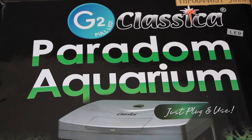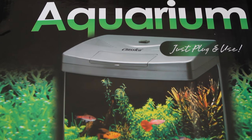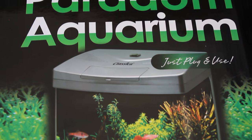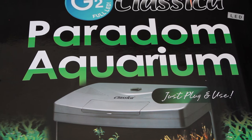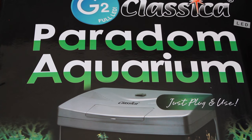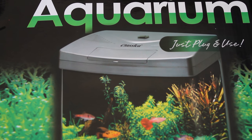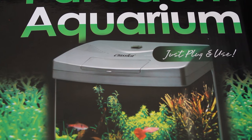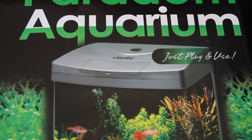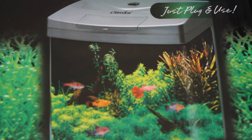The final thing I should show you — it's started raining, you can probably hear that — is the aquarium itself. The original tank was only 10 litres and circular, but after watching a lot of setups I really wanted one with a flat background and more room. I got a Classica Paradigm Aquarium — it's a 30 litre one, which is around 6.5 gallons. It's probably still too small for fish, but for now it's just going to be plants and shrimp.